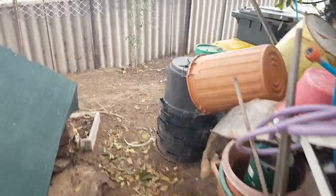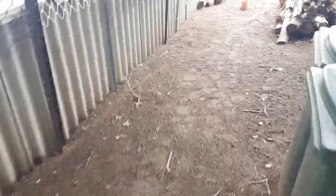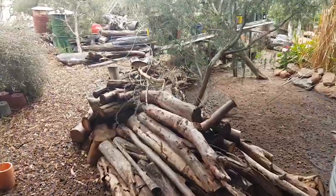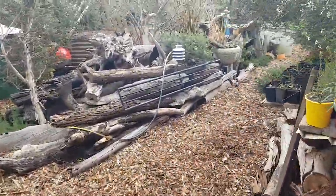That's what we're doing today — cleaning up the yard. I usually do this about once a week: rake, rake, rake. All the leaves, sticks, and twigs go into my vegetable gardens for making new garden beds.